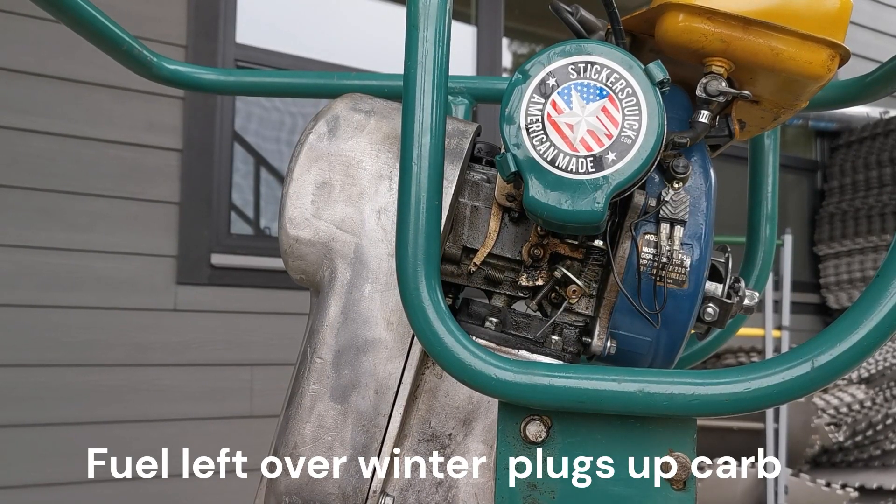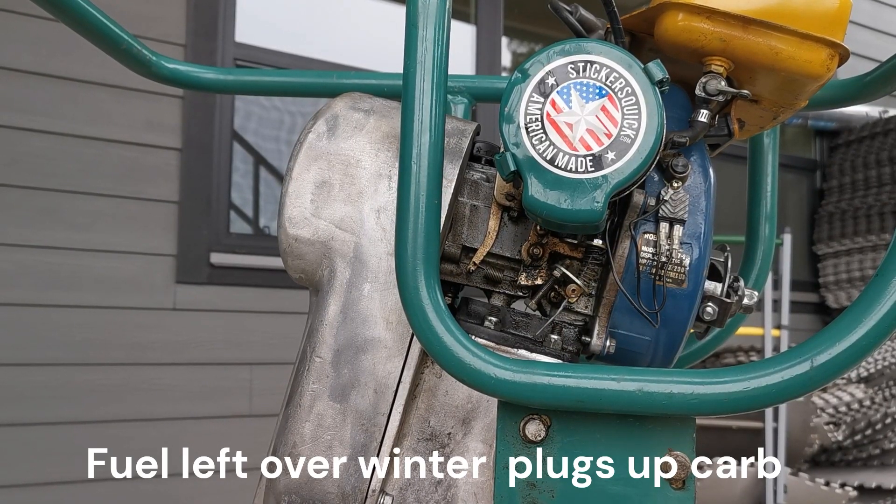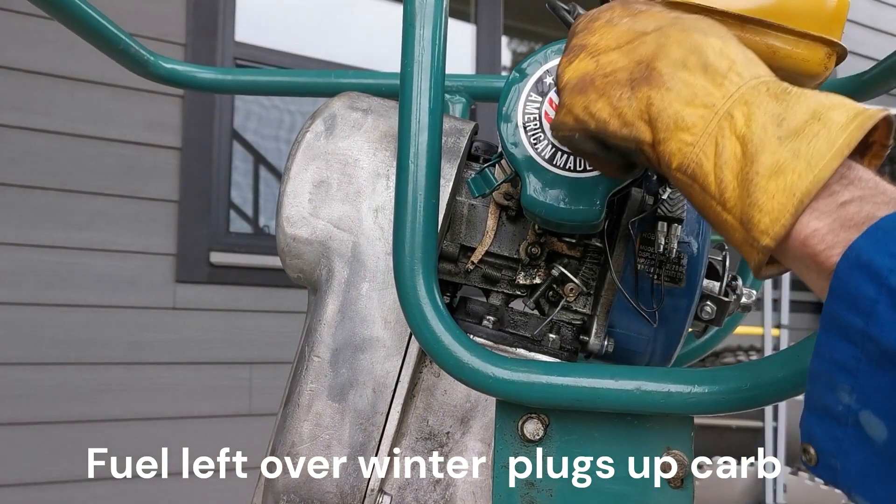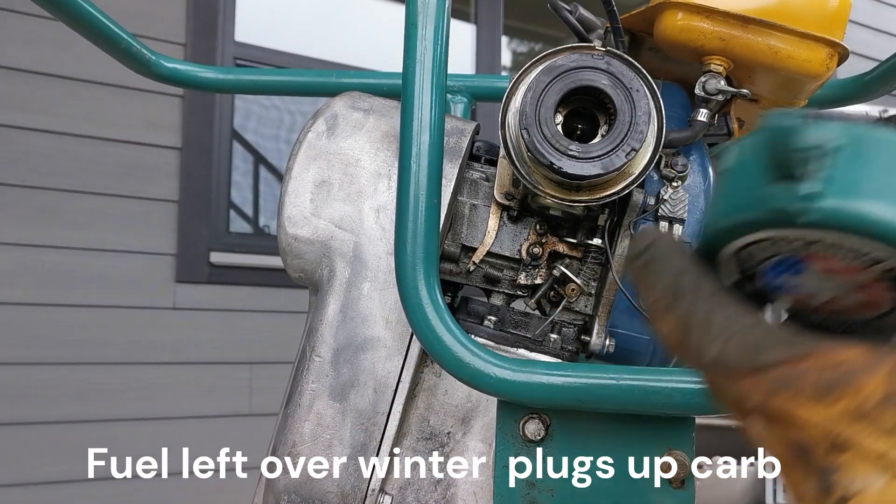Very good. Step one, let's get the air filter off here. It comes with a couple of little snaps — snap, snap. Air filter's off.